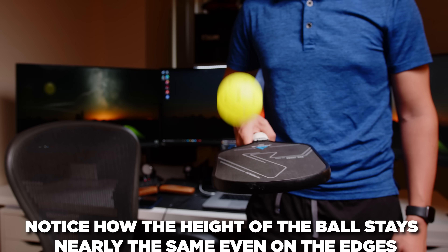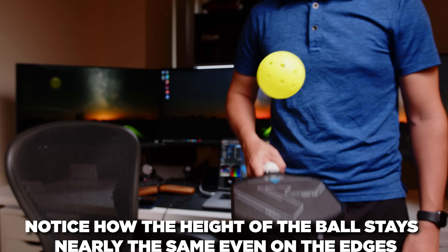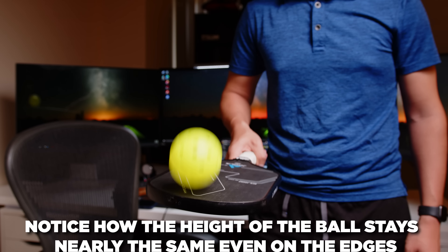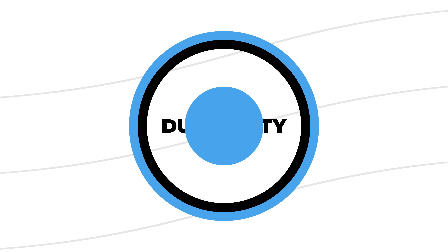The sweet spot feels quite nice. I was actually surprised how good the edge performance was. Even though I don't like how the edge feels when you hit it, the ball stays quite lively even when you're hitting the edge. Some paddles it'll just die right away, and that isn't the case with this one. Instead of there being a big drop off in performance from the center, it feels like a smooth roll off from the center, which is nice for when you don't hit a shot perfectly.